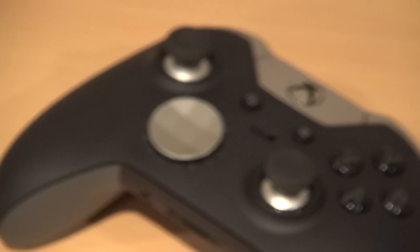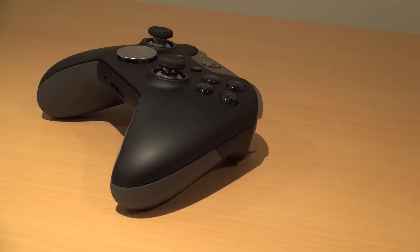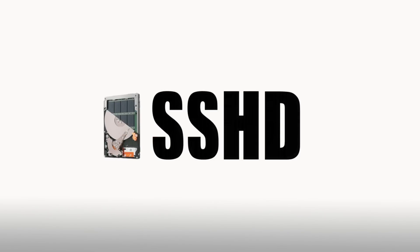Hello everyone, this is Nick of YB Gaming here with a short review of the 1TB Xbox One Elite console. Now, I won't be focusing on the Elite controller in this episode, as I want to feature it in its own in-depth video review. As for the console itself, I just wanted to go over the minute physical changes as well as its SSHD technology and how that affects performance.